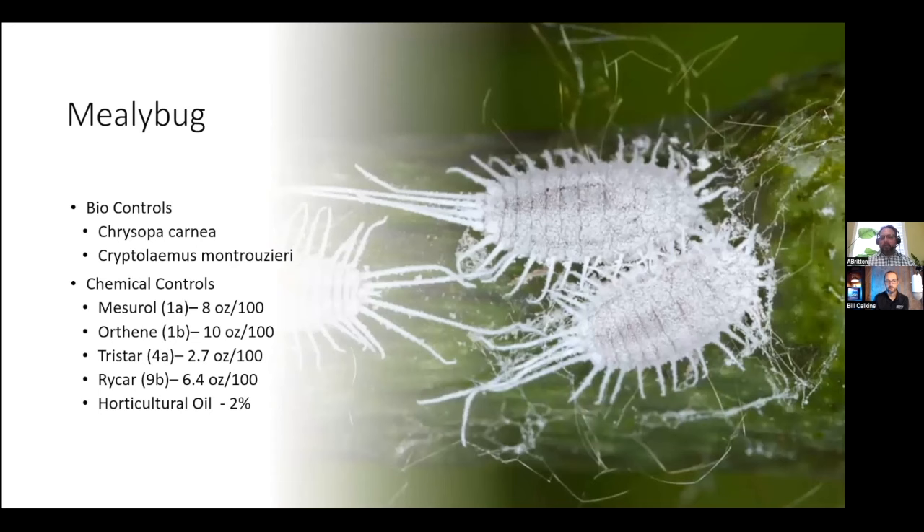Mealybugs are easily controlled with biologicals using either Chrysoperla carnea, which are the lacewings, or Cryptolaemus montrouzieri. The Cryptolaemus are actually a ladybird beetle, so you're using both a combination of lacewings and beetles for the control of mealybugs.